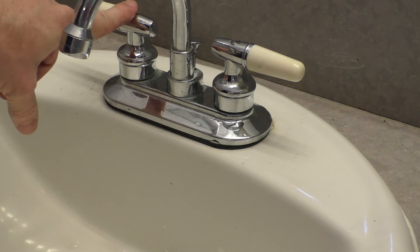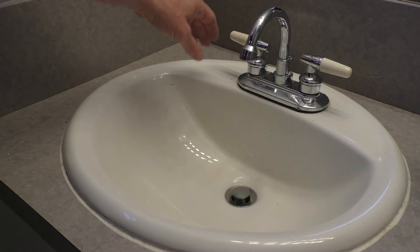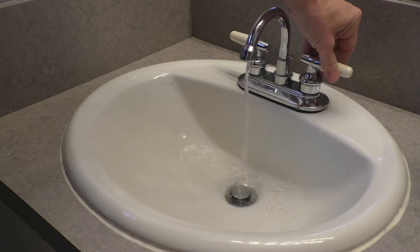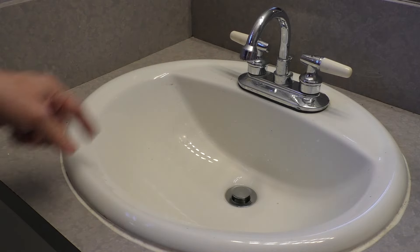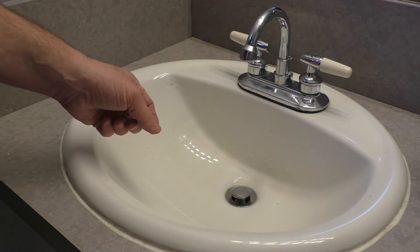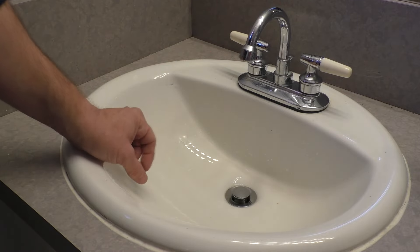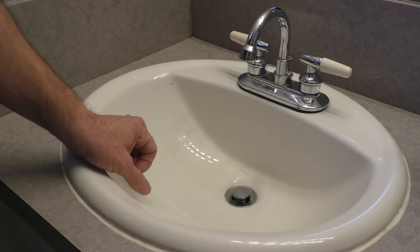I'll go ahead and do the same thing to the other side. With the water back on, both sides seem to work and I don't see any leaks — so I think we fixed this problem. I hope you enjoyed this video, and if you did, please hit that like button and consider subscribing to my channel. I have many more videos to come. Bye-bye.